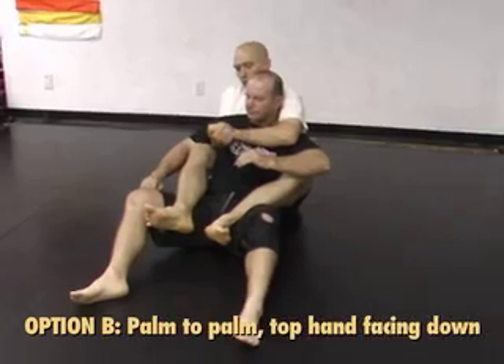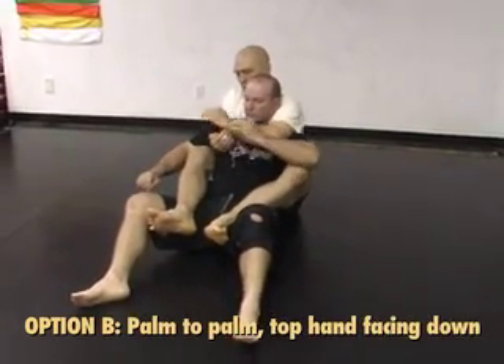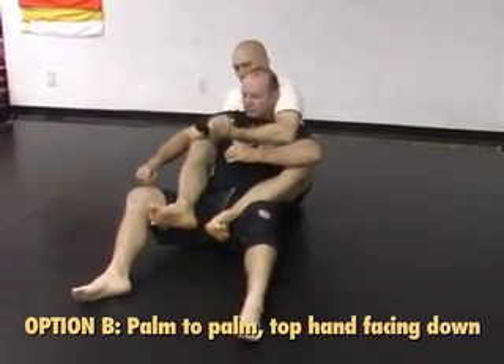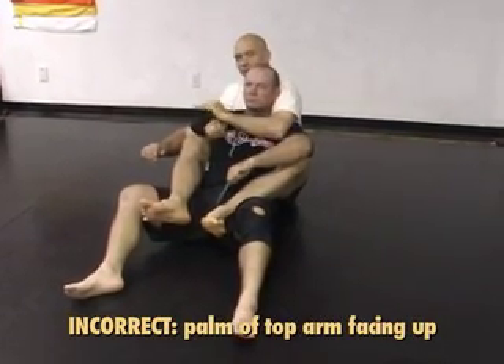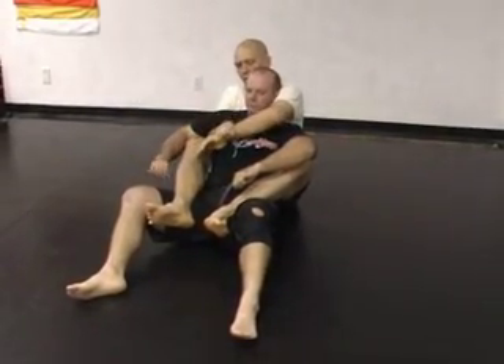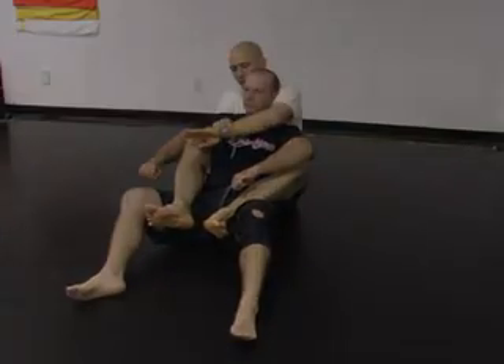Another way I do sometimes is palm to palm with this palm down. That's because from here it's a very quick movement up to the neck. If I'm lower, I've got to get past the top hand, get clear, and flip — so it's an extra movement. So I'm either going palm to palm or grabbing the wrist of the top hand.